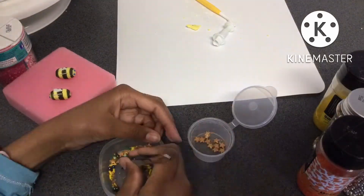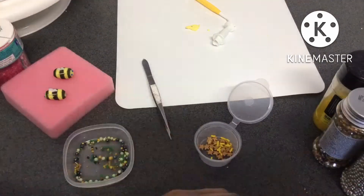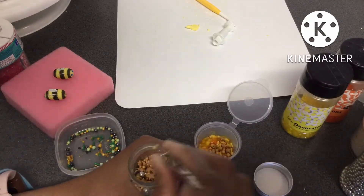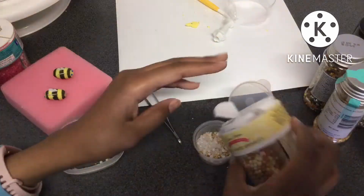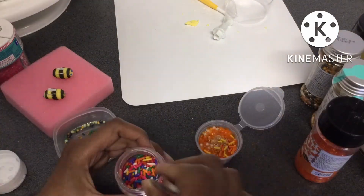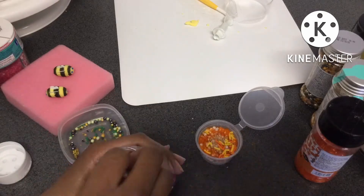After the bees were made, I decided to make a nice sprinkle mix with golds, oranges, yellows, silver, and white sprinkles. I grabbed these from a bunch of different sprinkles that my mum had and just mixed them together to make the ultimate sprinkle mix.